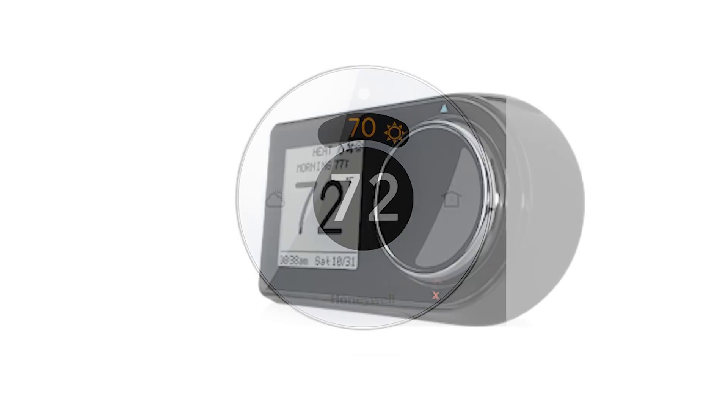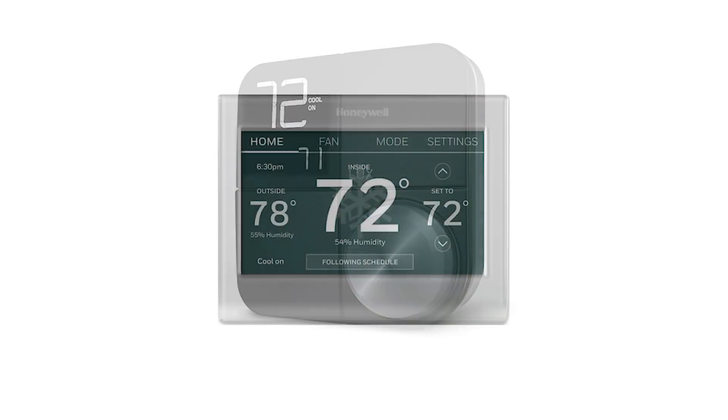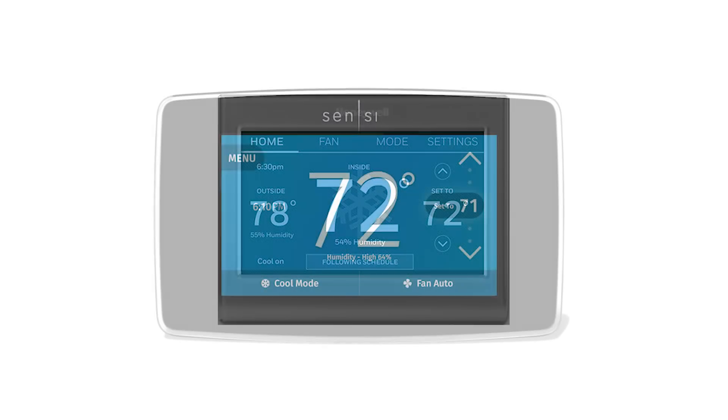Making sure you choose the right thermostat now will save you money down the road, as there may be a restocking fee should you need to return or exchange it.